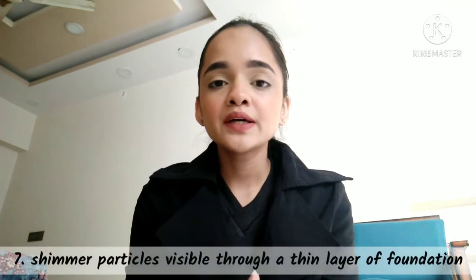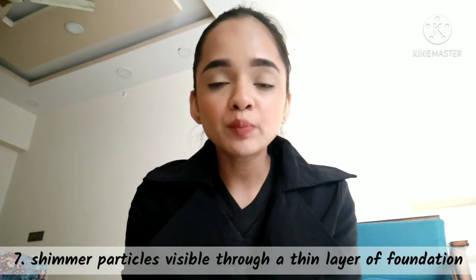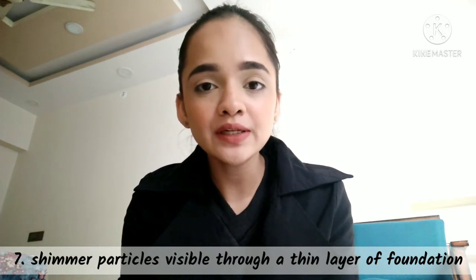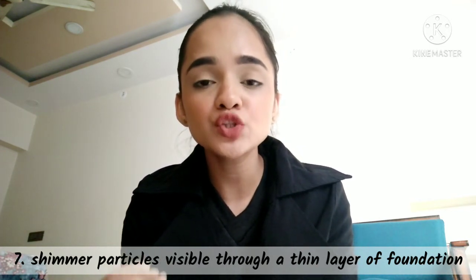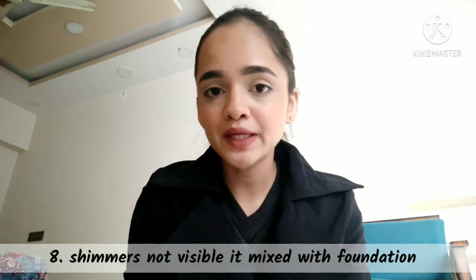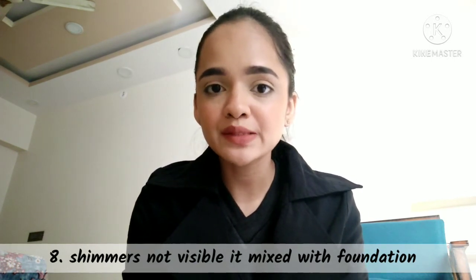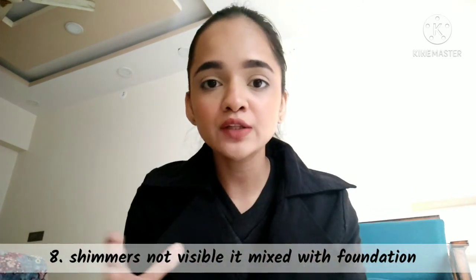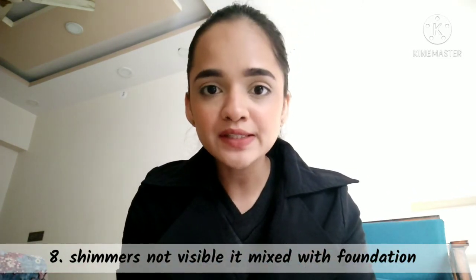If you apply it on top of a thin layer of foundation, you will still see some shimmer particles. But lastly, if you mix it into the foundation — I had mixed it with a super stain — after mixing and applying it on your face, you will not see the shimmer particles and your skin will look like it's just foundation.